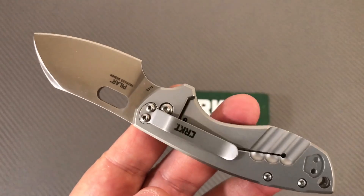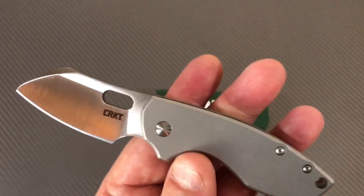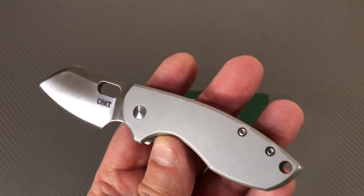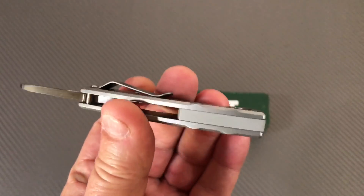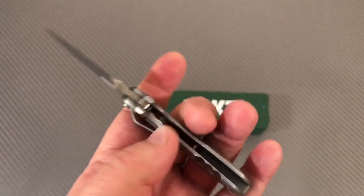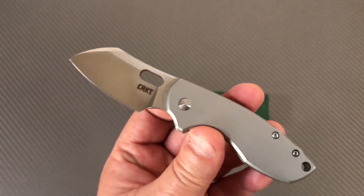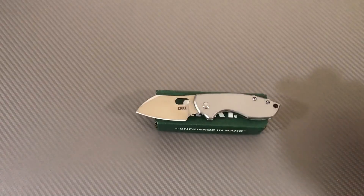I like this knife. It's really strange — I wasn't sure if I was going to like it. I looked around and they were popular, kind of out of stock here and there. Unlike characteristically for me, I don't usually buy knives at full retail, but I did on this one. Thank God it's not a terribly expensive knife.